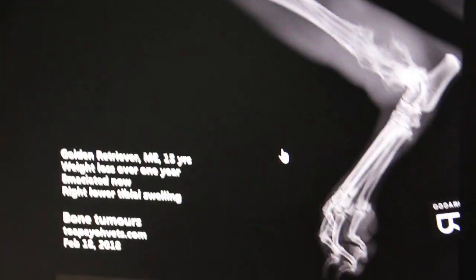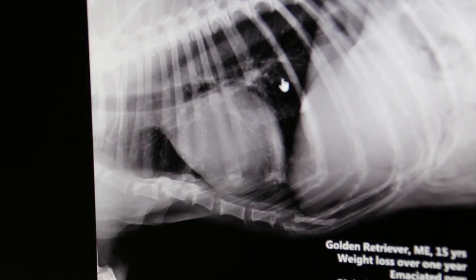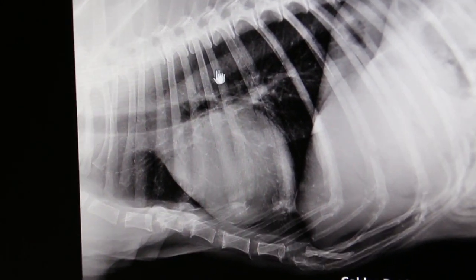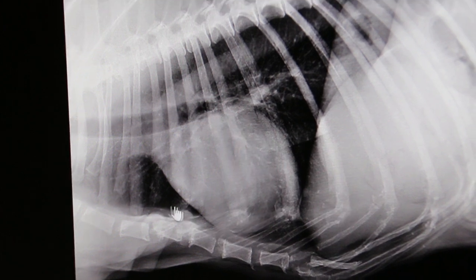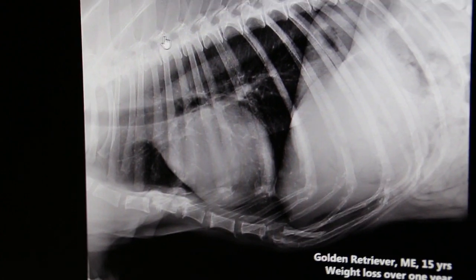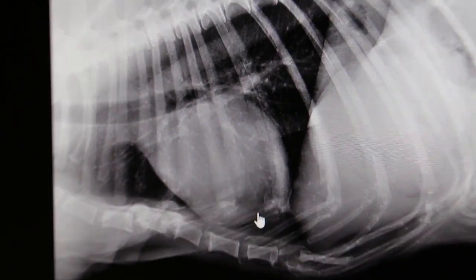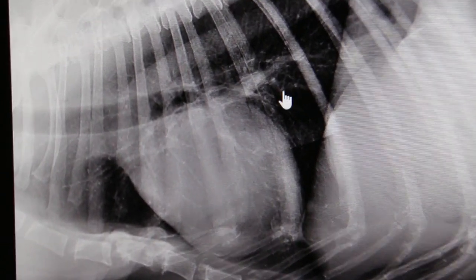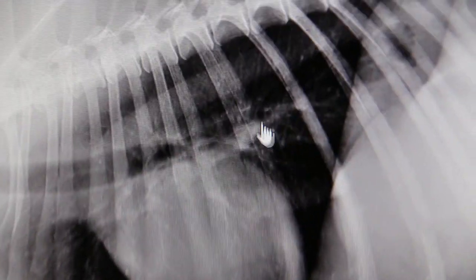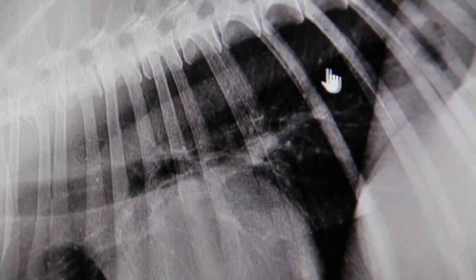The word emaciated is noted here in the x-ray. The vet also showed the lungs to see whether the bone cancer has spread to the lungs, because that is the most common place it spreads. You can see some lung nodules here, but not very big ones. So most of it is just spread, and it has not fully spread.